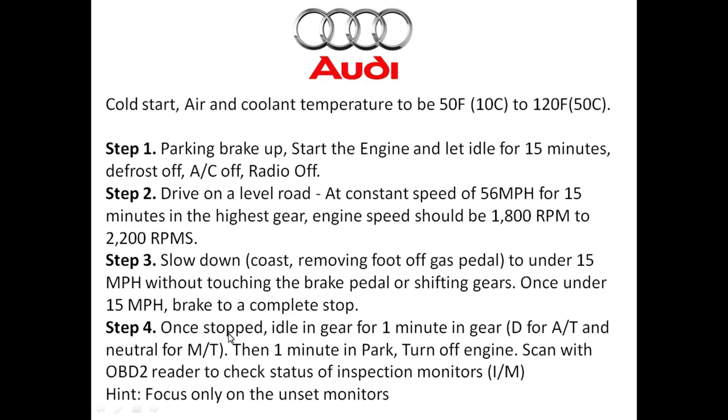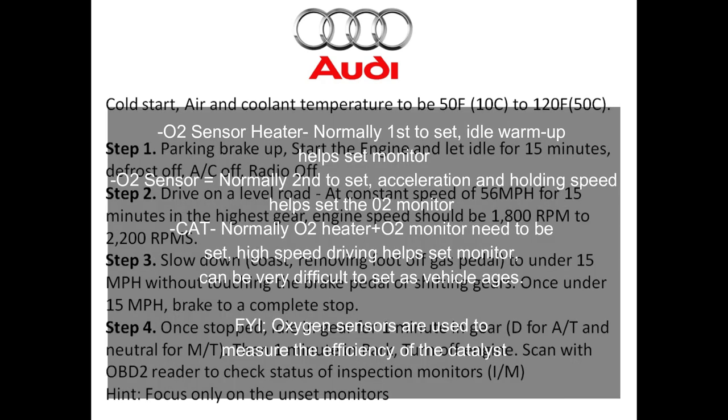If your oxygen sensor is not ready, focus more on the warm-up stage in step one. If your oxygen sensor heater monitor is not working, refer back to step one and make sure you've met all the requirements: parking brake up, defrost off, AC off, radio off, and proper warm-up. This is very important because if your oxygen sensor heater and oxygen sensor monitors don't get ready, your catalyst monitor may never get ready — those two monitors help ensure and measure the efficiency of the catalyst.